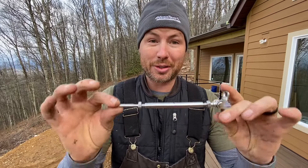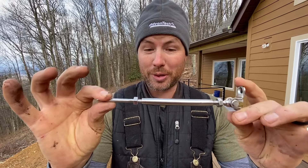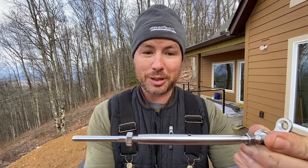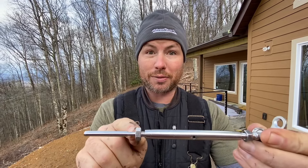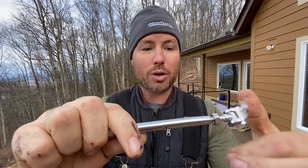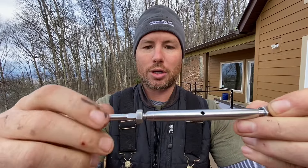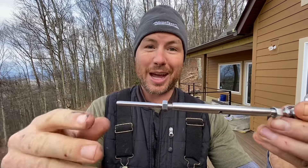If you're new to cable railings, this is a turnbuckle — it's the part that tensions the cable. It's got threads coming into this part from both ends, and these threads are opposite so that if you turn this part in one direction, it pulls the threads in from both sides at the same time, giving you tension. Then you can lock these nuts down and it will keep it under tension. Before you crimp the cables in, make sure to leave some threads showing on each side so that you have room to tighten it down and actually take the slack out of the cable.